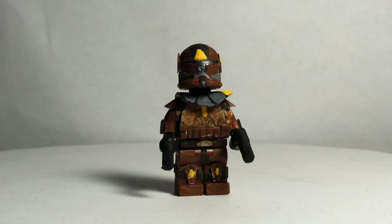Hey guys, welcome back to another video. Today I have my custom Geonosis Captain that I made. He is inspired by the Commander Jet character.